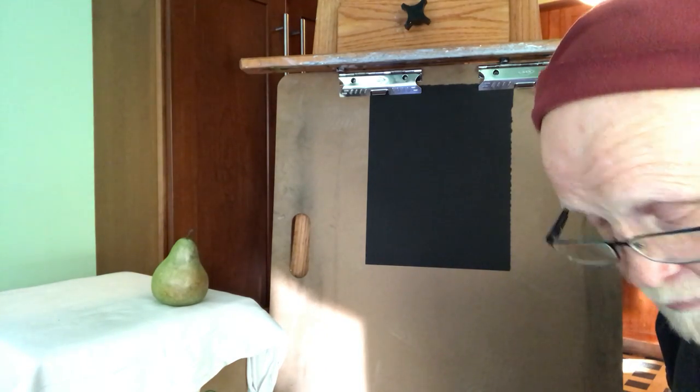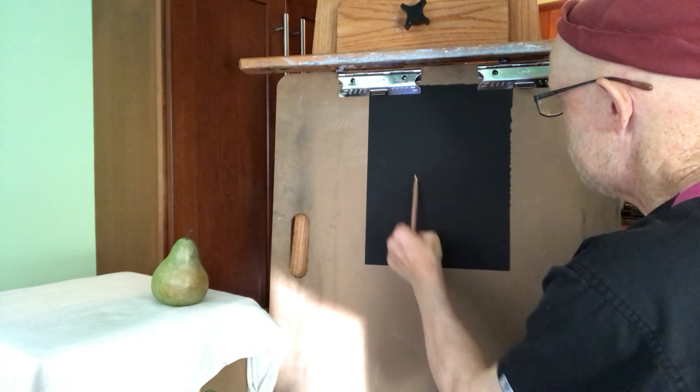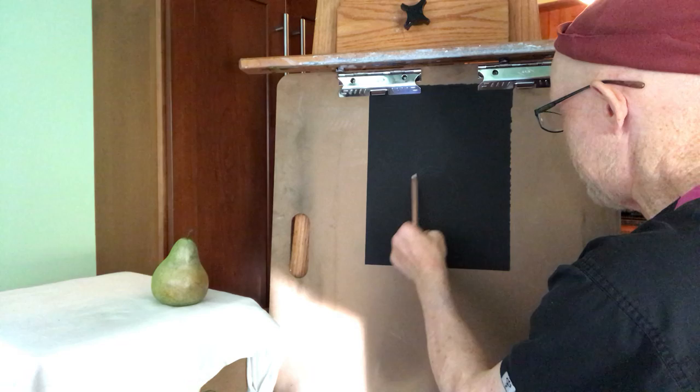Now what we're going to do is add color to this. So getting your pastels, what I'm going to do is draw the pear. This is pastel paper — the black pastel paper.